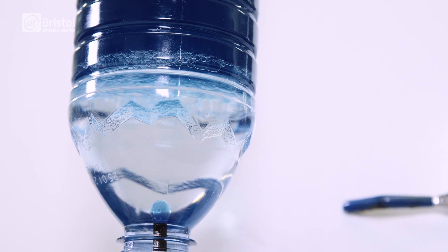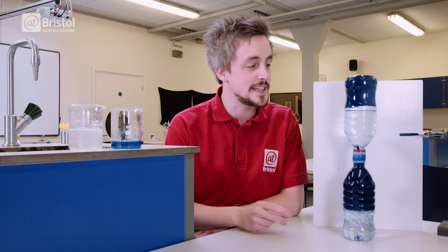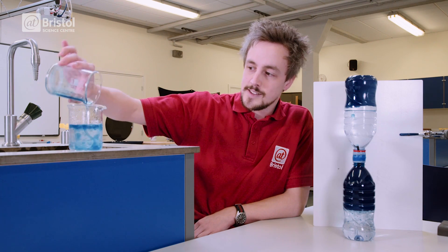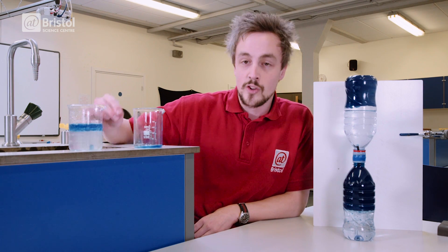So how does this work? Well, it's not really anti-gravity — in fact, gravity is vital for this to work. You see, oil and water don't mix, and since oil is less dense than water, the oil floats on top of the water.